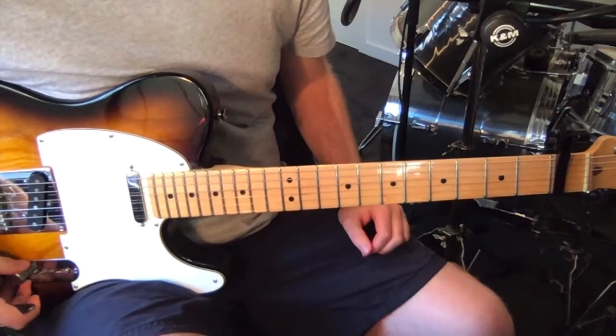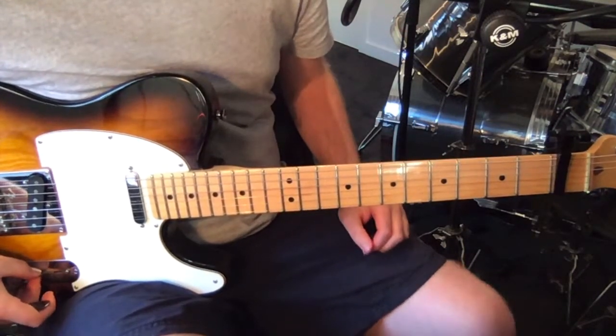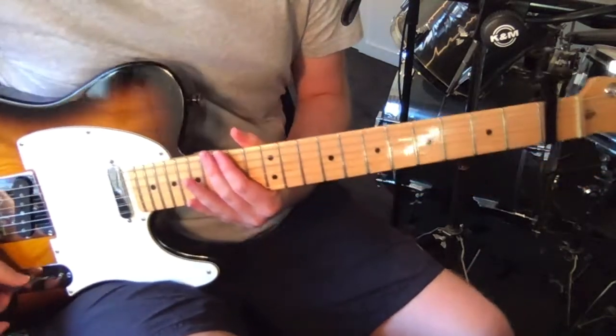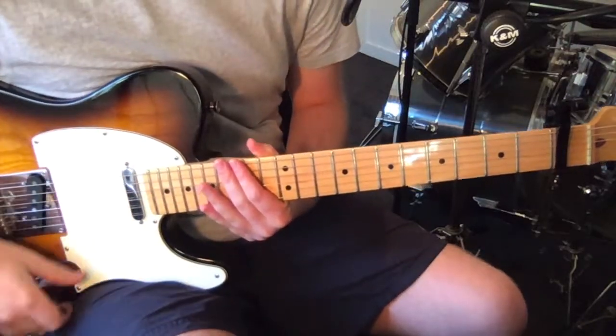Hey, how's it going? I'm just going to show you how to play Marrow by St. Vincent today. Just a reminder, you can now support me on Patreon — there's a link below — and if you'd like and subscribe, that'd be great. Anyway, with that out of the way, I'll show you how to play this song.